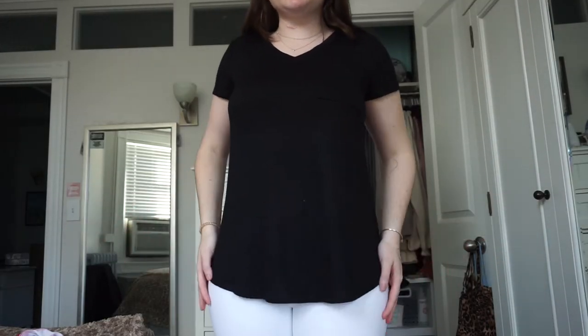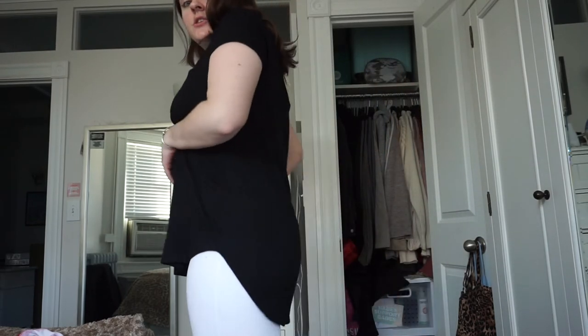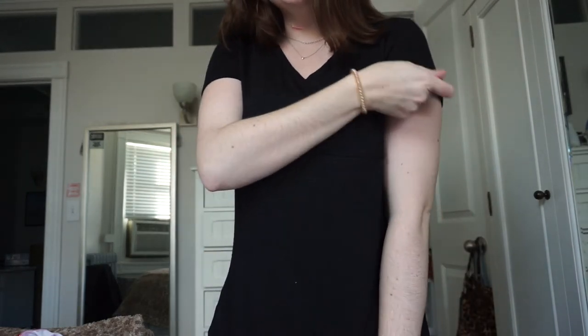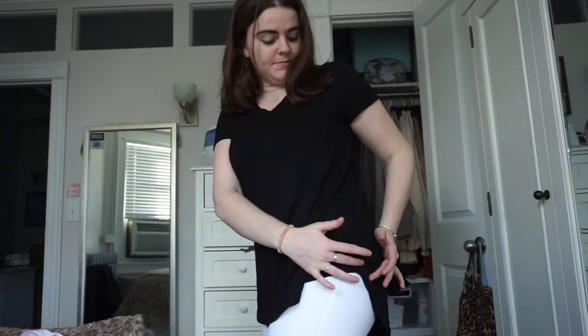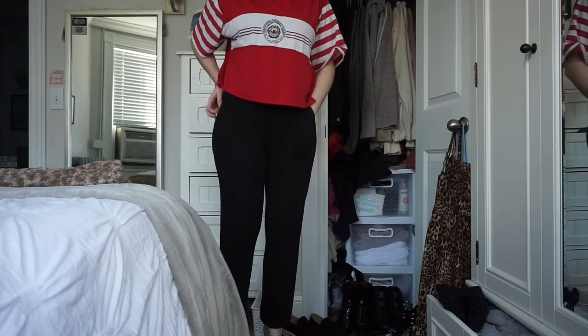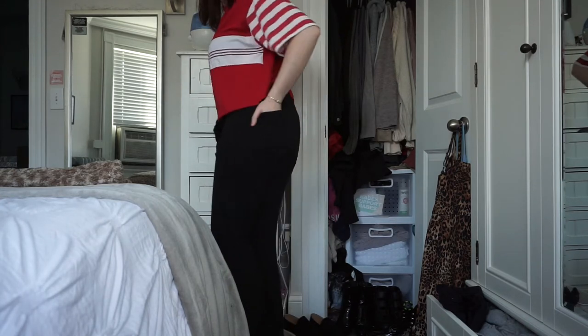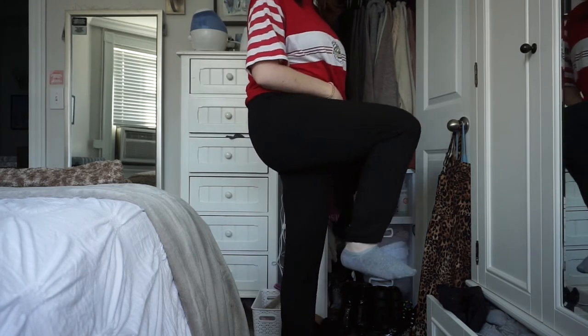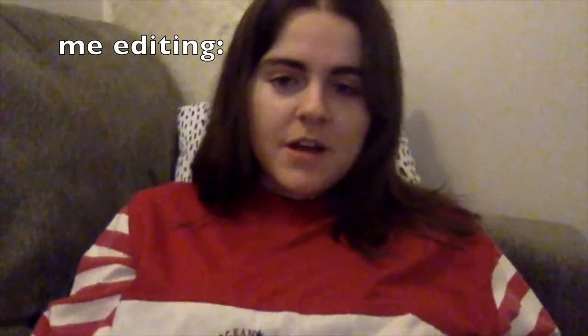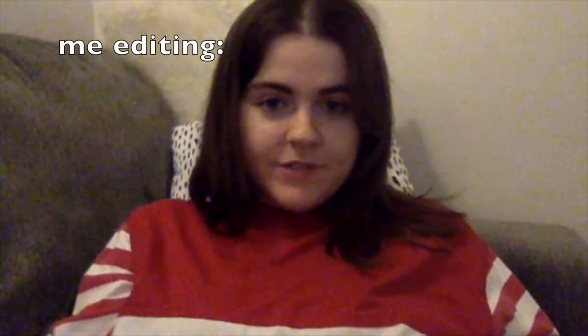I'll show you guys what these look like on. I have on these white leggings I already had on, but you can see how long the shirt is in the back — it also has a little pocket right here. It's a v-neck and I like the length of the sleeves. I really like how it's long in the back. It makes it look a little fancier with the side hem difference. Then these are the joggers — two pockets on the back, pockets here on the front. They're very high-waisted, which I really like.